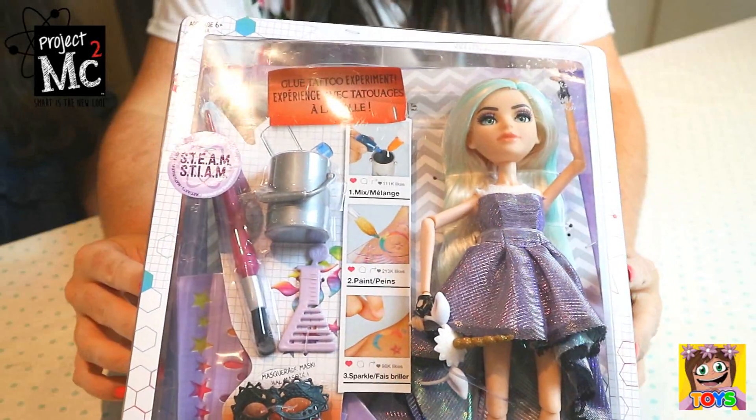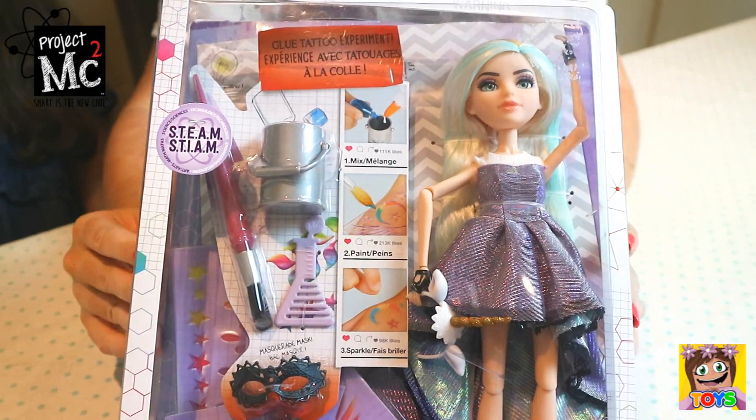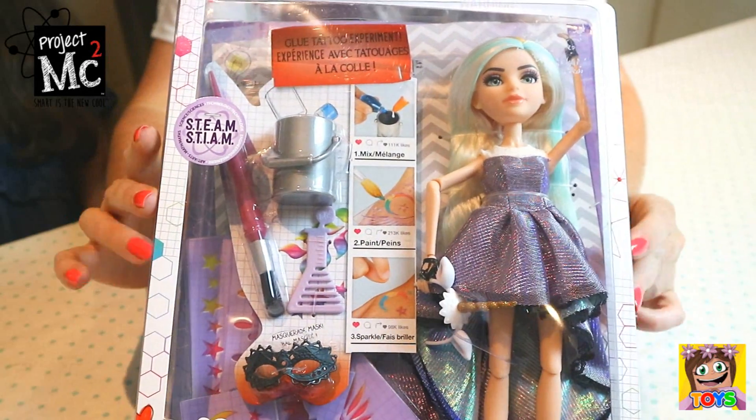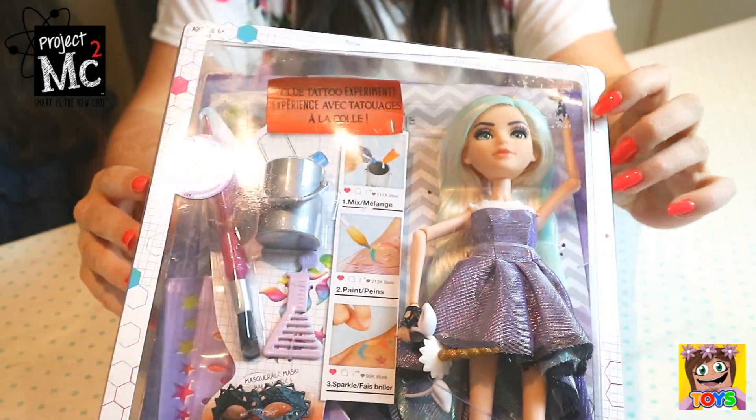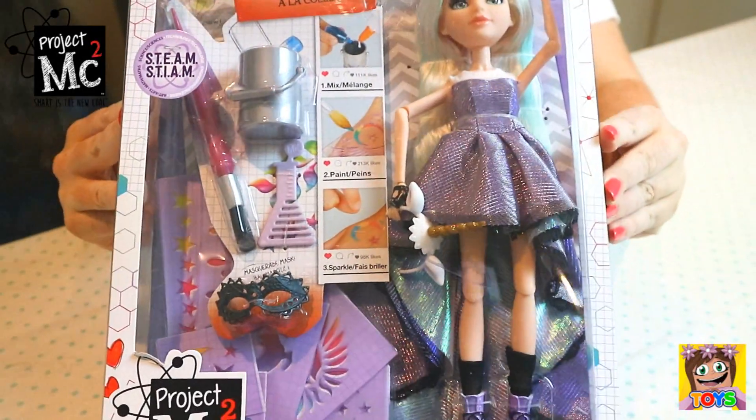So guys, here is the front of the box and as you can see, we have Michaela and we're gonna make some glue tattoos. How gorgeous! And look at her gorgeous hair, it's all different colors and she also has a unicorn hat. How cool!